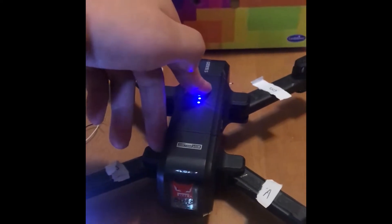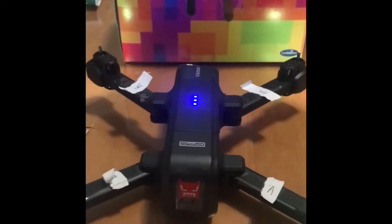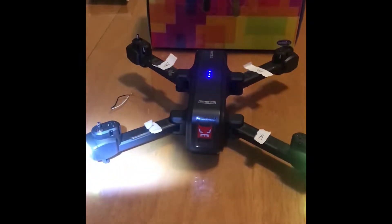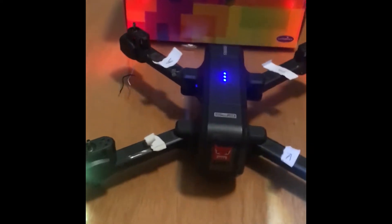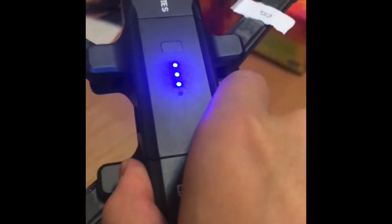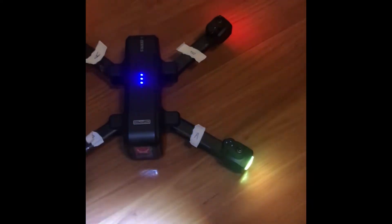Now I'm basically just turning on the drone to see if everything turns on and is working properly. These cheap drones tell you to do a compass calibration every time, so I've got to do that. Just look at the bottom left-hand corner of your screen because that is the repaired motor. I haven't put the propellers on yet — I just want to test if the motor actually spins first. After I've tested that, then I'll put the propellers on to see if I've installed the motors the right way, spinning in the direction they should be.